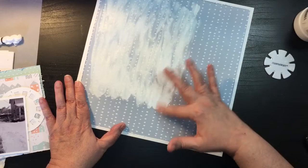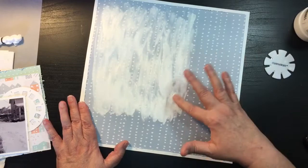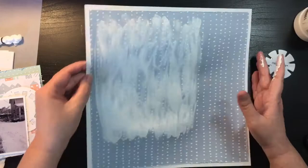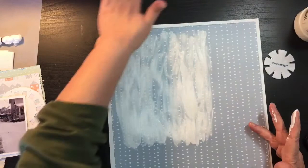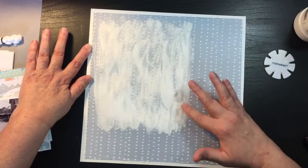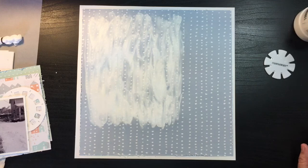I went with white gesso rather than clear because the white kind of looks like snow, which is the whole theme I'm going for. You can already tell it's doing a little bit of warping, but it will dry and straighten. When you put the pages in your albums the weight of the books really holds it down, and it actually creates a fun little texture in your album.